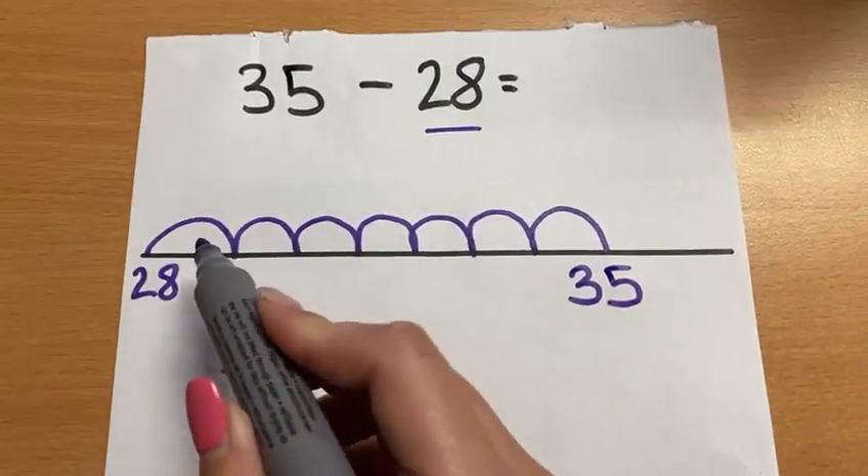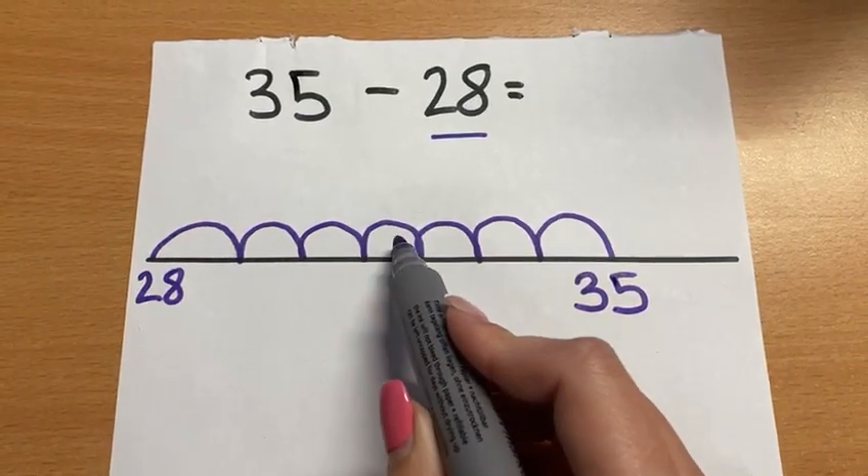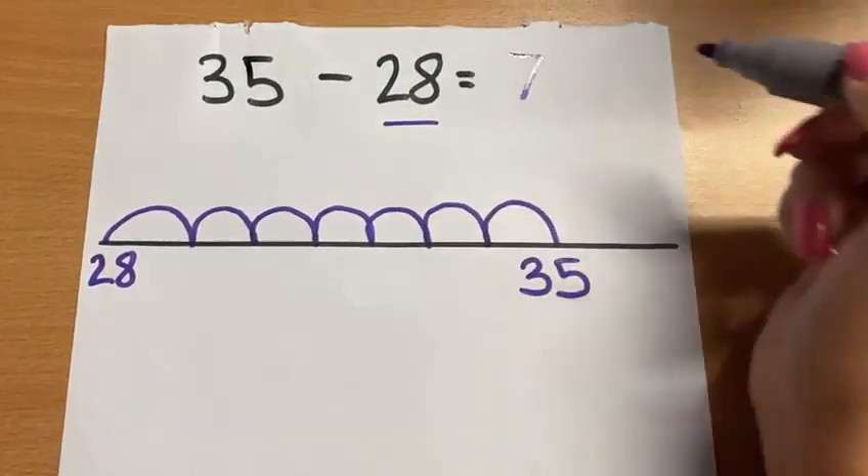When you get to your number, we count the jumps. So we've got 1, 2, 3, 4, 5, 6, 7. Our answer would be 7.